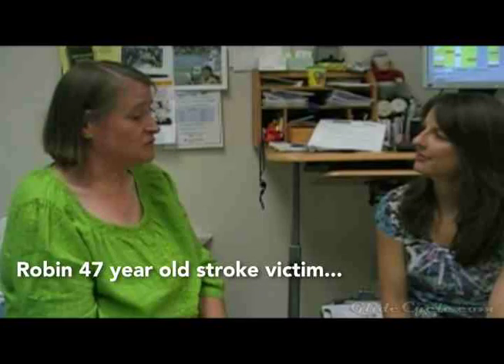My name is Robin McElroy, and I had a stroke somewhere in between April 3rd and April 7th while I was here in Oregon.